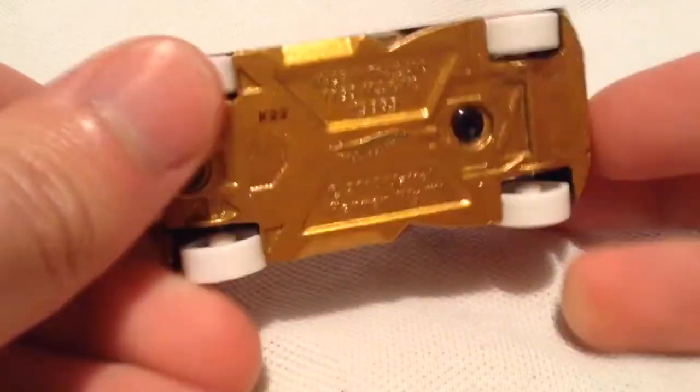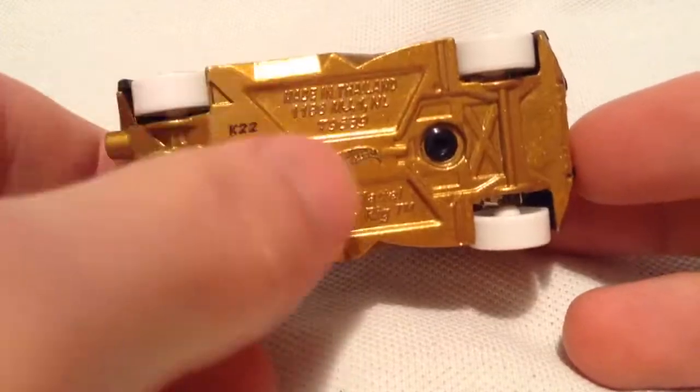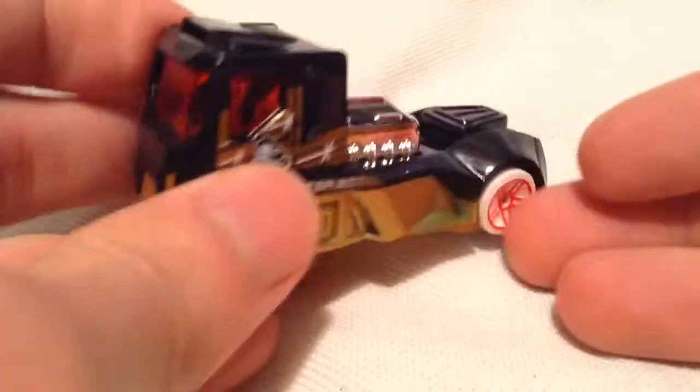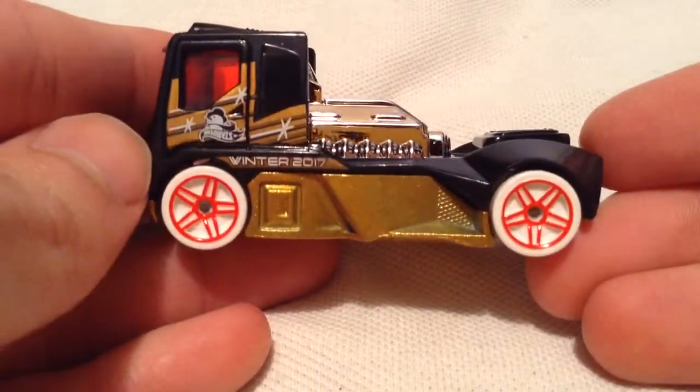So there it is — a plastic body, metal base. It's a gold sparkly paint on the base there. Red windows, got the snowman logo, pretty cool with the white wheels and whatnot. Big chrome engine — check out the exhaust pipes.